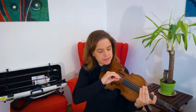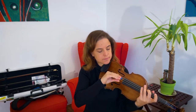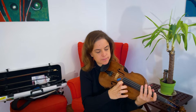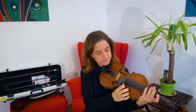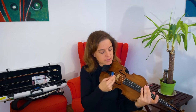On the D string it sounds like this. On the A string, like this. And on the E, like this. I do have to say, since the E string is so thin, it is very likely that the clip will fall off. So I suggest using it more on the G or D string.